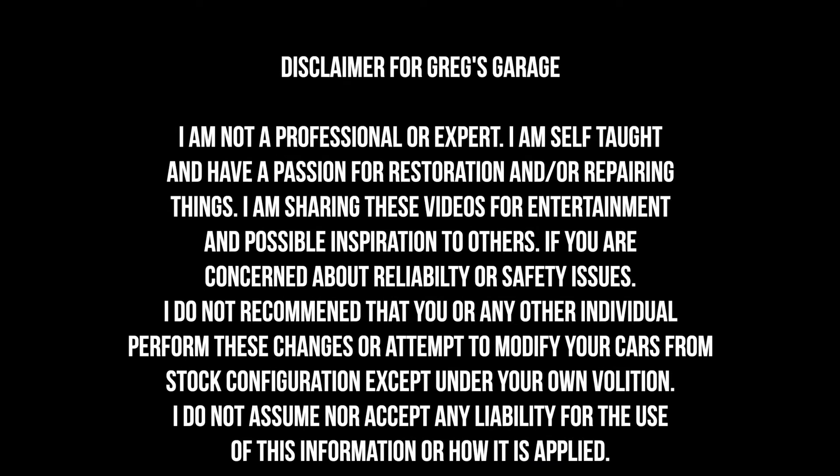Please take a quick minute to read this disclaimer. I am not a professional nor do I claim to be.